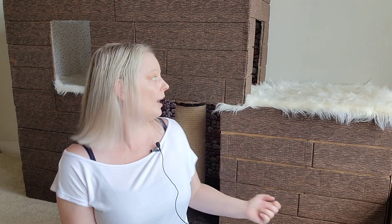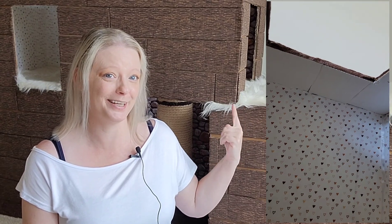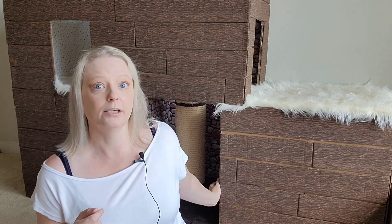I had raw edges of fabric and the rock wall on the inside that I needed to cover up, so I took basic poster board — I think I also got that at the Dollar Tree — cut it into little ceiling tiles, and hot glued those to the top to cover the raw edges and give them a textured ceiling.